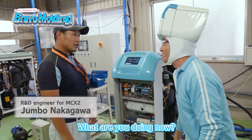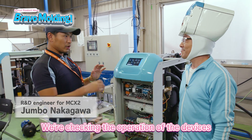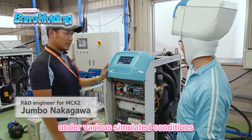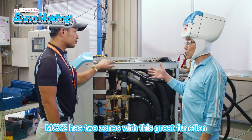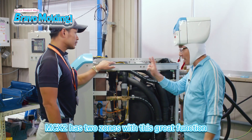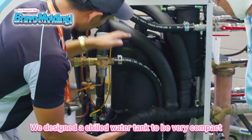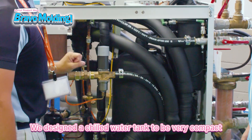What are you doing now? Now we're checking the operation of the devices under various simulated conditions. The MCX2 has two zones with this great function. This is a chilled water tank, and we designed it to be very compact.